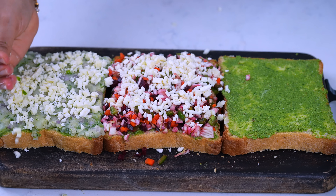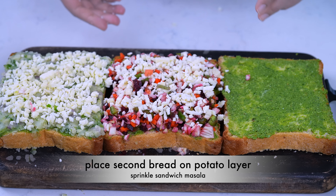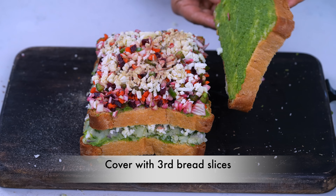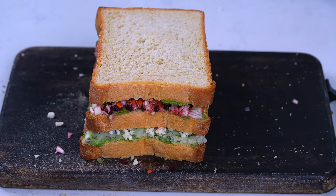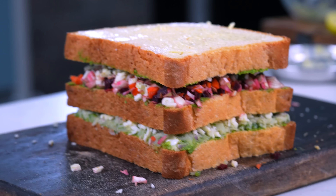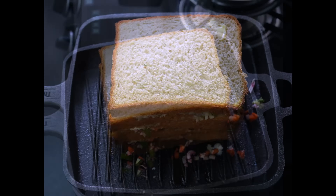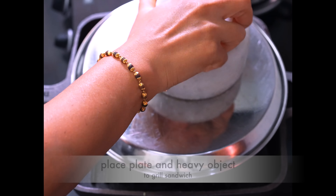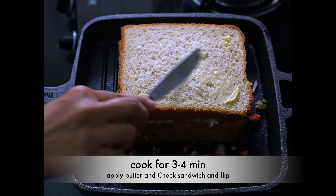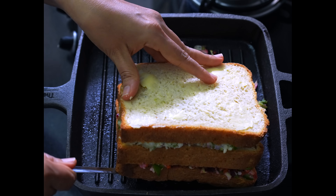ઉપર થોડું મોઝરેલા કે પ્રોસેસ્ડ ચીઝ — આ રીતે કવર કરી દેશું. વચ્ચે થોડો ચાટ મસાલો કે સેન્ડવિચ મસાલો છાંટી દેવાનો. હવે આપણે ગ્રીલ કરીશું — ગ્રીલ માટે મારી પાસે ગ્રીલનો તવો છે. સ્લો ફ્લેમ પર ગ્રીલ કરીશું.